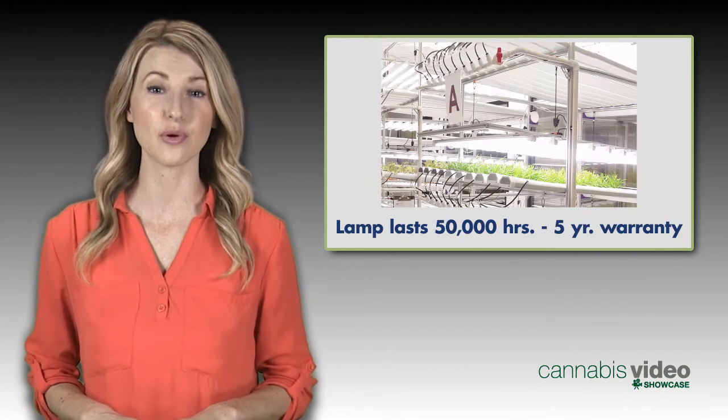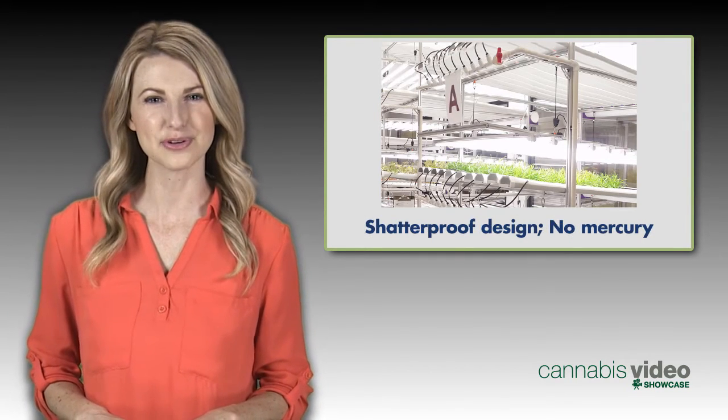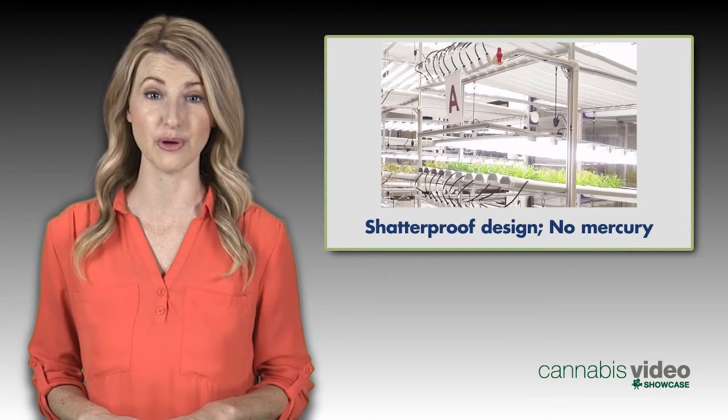The lamp lasts for an incredible 50,000 hours, is made in the USA, and comes with a five-year warranty. Its shatterproof design makes it nearly indestructible, and it's environmentally friendly, since there's no mercury like old fluorescent bulbs.